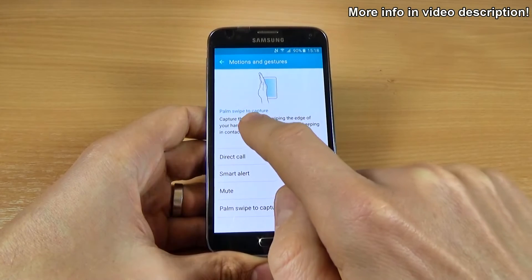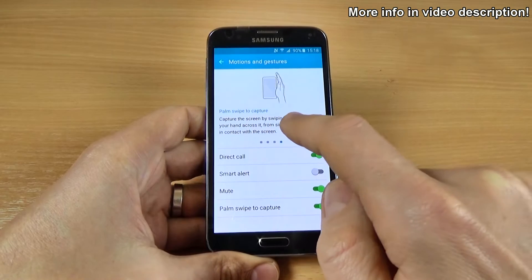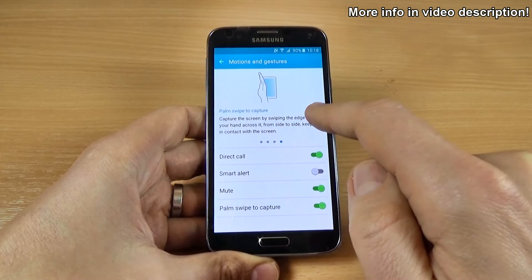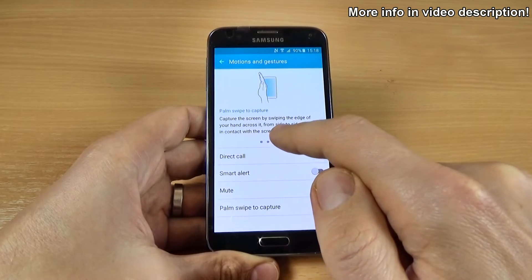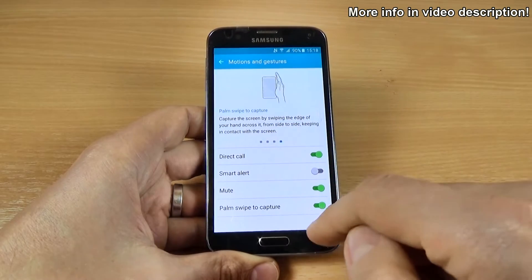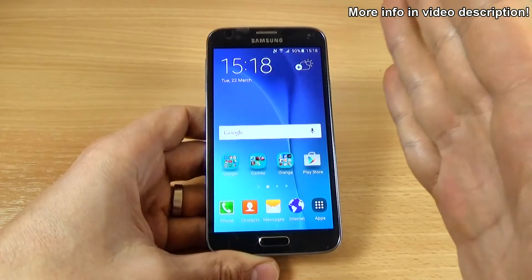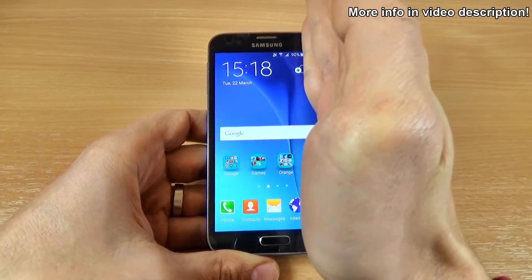Read carefully: capture the screen by sweeping the edge of your hand across it from side to side, keeping in contact with the screen. You must keep your hand in contact with your screen. Let's try.